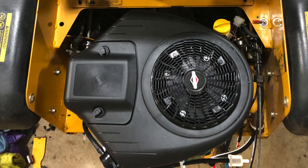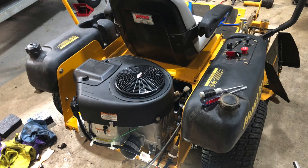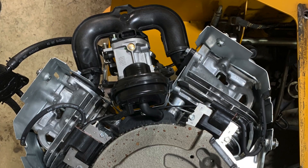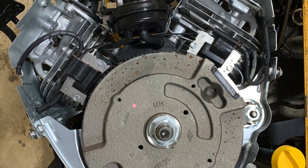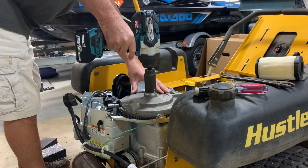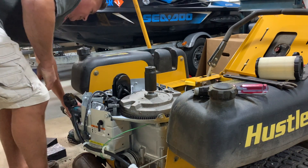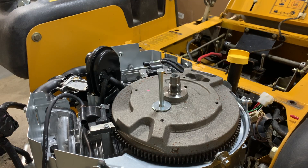I got a good deal on this Briggs & Stratton engine to replace the single cylinder Kohler. The problem I didn't realize is that it only comes with a 3 amp alternator. Because I'm using a PTO to drive the mower blades, I needed more power so I don't drain the battery.